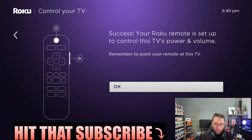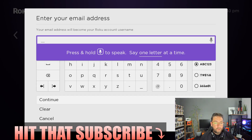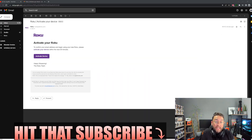Now we need to enter an email address or log into an existing Roku account. I'm going to set up a fresh one. Click Continue, then check your inbox — you'll get an email through and you simply click Activate Device.